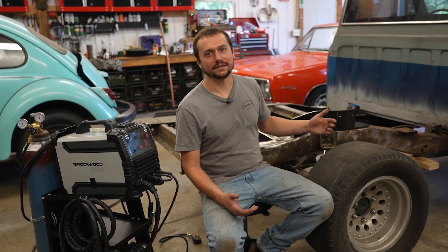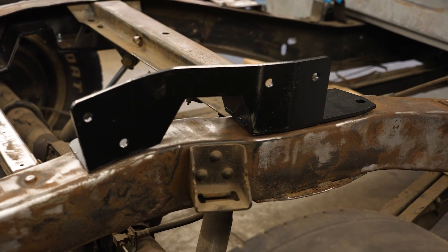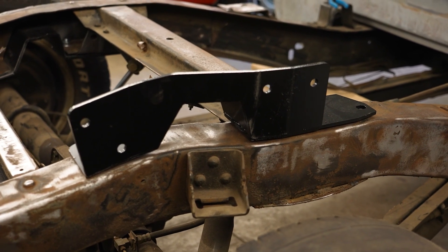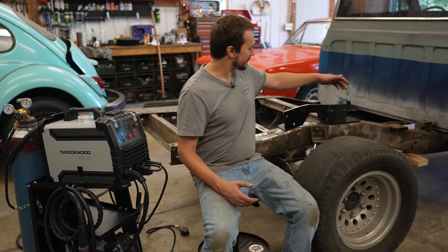We're installing this mini notch to get this truck as low as possible without having to cut up the bed floor. As it is, I had about a four inch drop and I'm looking to go about seven. So this mini notch is going to give me the clearance I need to still have up travel and a nice ride. We picked up this mini notch kit on Amazon, cheapest one we could find, came with some hardware, and it's actually designed to bolt in. Now I want to take it a step further and actually weld it in, especially on the outside. Where we have rivets that we knock out, we're going to retain the bolts.